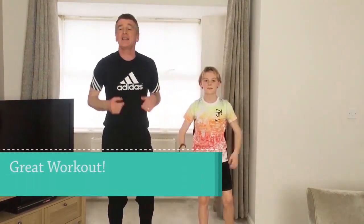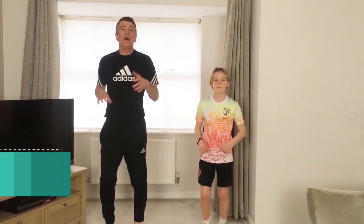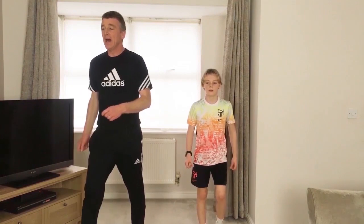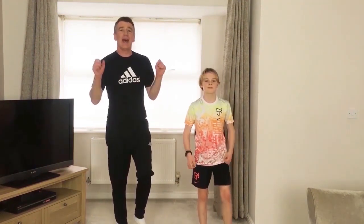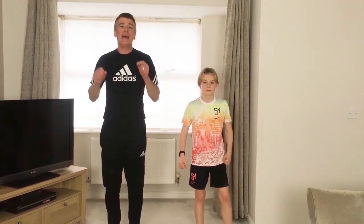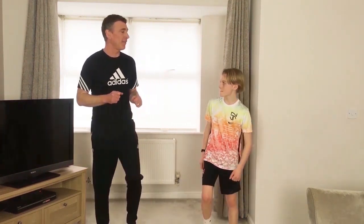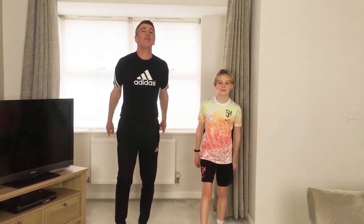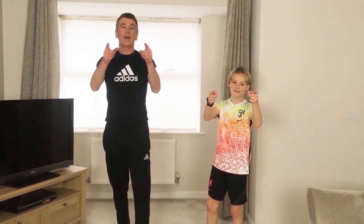Right, nice session Cameron — brilliant. Let's jog on the spot, we should be feeling good. Just make sure that you march, have a little walk around your house or your classroom, cool down, and make sure you do a few little stretches. That's a great session to invigorate you, energise you, wake you up in the morning ready for home school, or halfway through the day, just before lunch, or after school in the evening. We're feeling good, Cameron? Yeah, definitely. Give me a fist bump — give the guys a fist bump. We'll be back in another video next week. Probably got two more weeks of homeschooling. Stay safe everyone, look after yourselves and work hard.